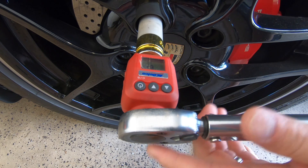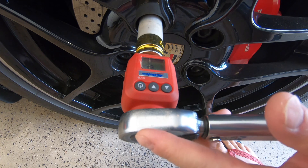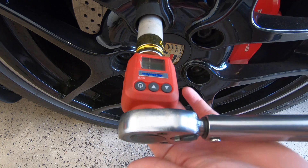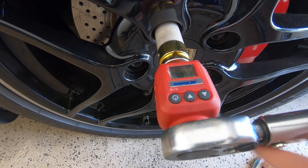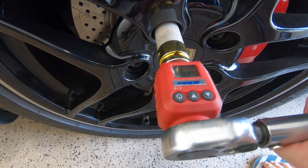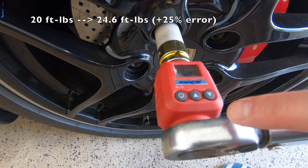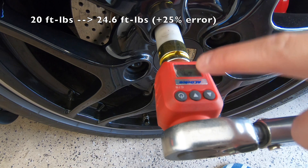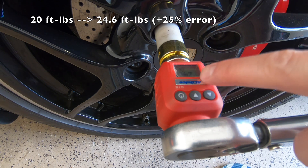I've attached the torque wrench to the digital adapter, which will allow us to read the digital torque reading once the torque wrench indicates we're at the correct torque level. So I've torqued the wheel bolt to 20 ft-lbs, however the digital torque wrench adapter is reading 24.6 ft-lbs — so the torque wrench is about 25% off.